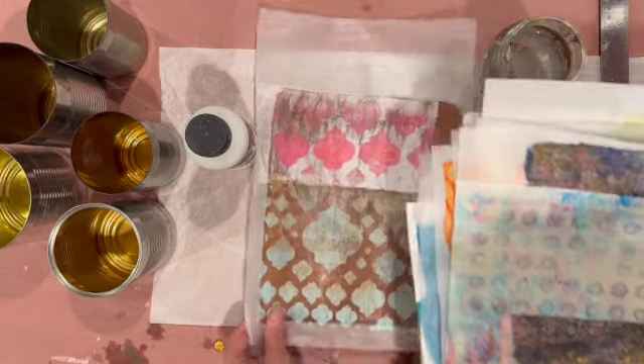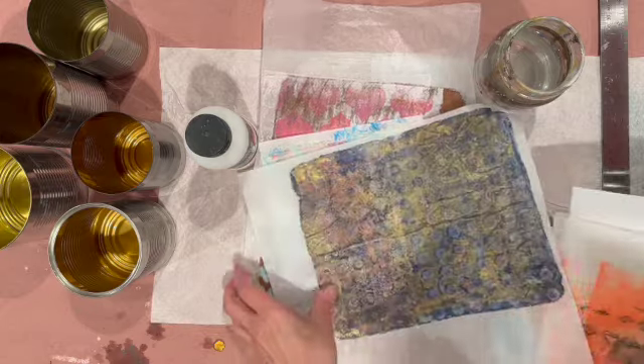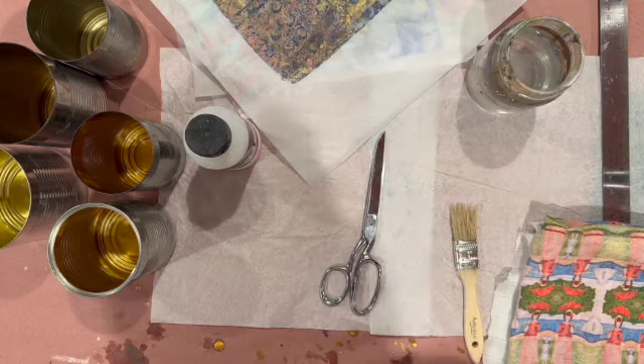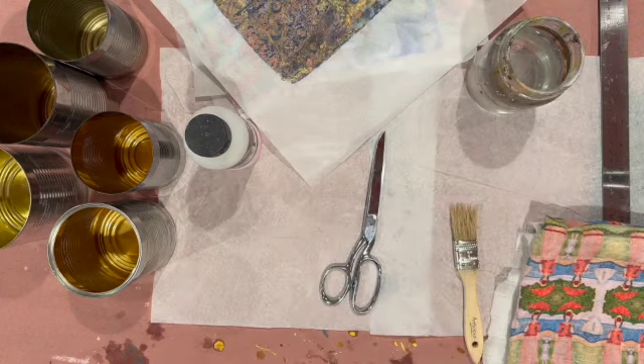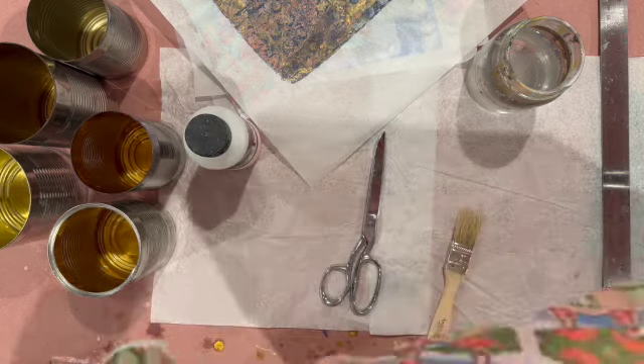I'm showing these things twice because I started recording and then decided to redo it. I just wanted a little extra time to talk about what I'm doing, so I decided to leave everything in. I have this really cute fabric that I picked up at a thrift store recently and I wanted to use it because I thought it would look really cute on the cans.